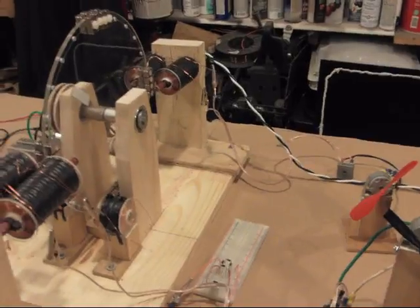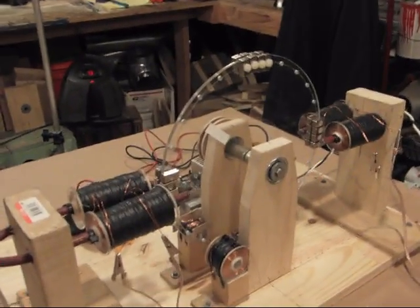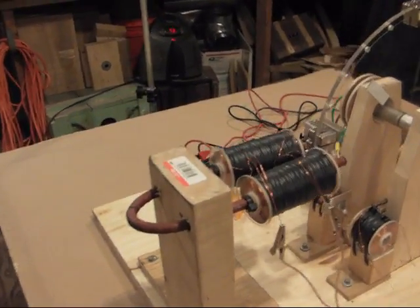What's up, you two? It's MR2. I'm going to take a look at Mr. Angus Wangus' discovery here about Ed Lee Scallon's Perpetual Motion Holder.